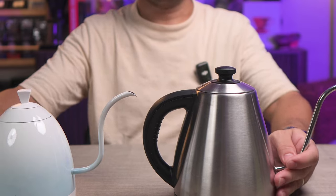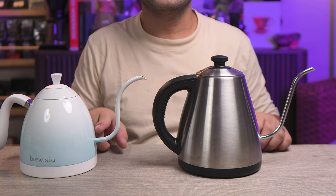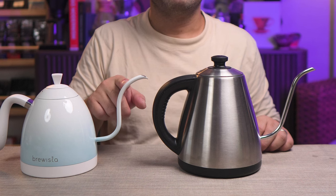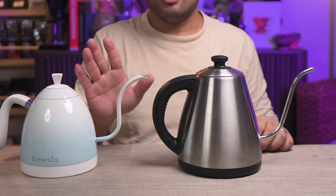I think there is no clear winner in that, because both kettles are able to pour very low into the coffee bed while maintaining a 90-degree stream. Let's look at the angle of the spout. As you can see, the shape of the Brewista is like this — it actually flares upwards. It's the same as the Kappa kettle; it flares up. It doesn't go down.